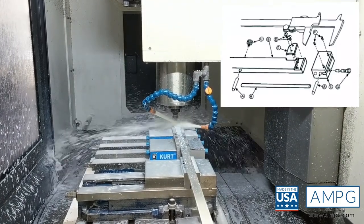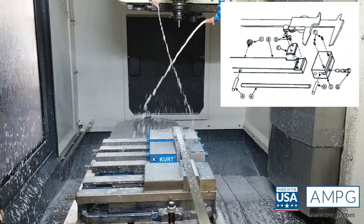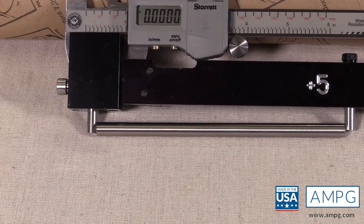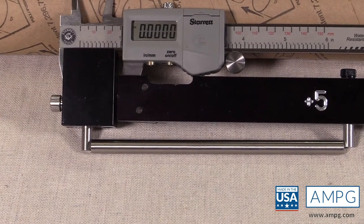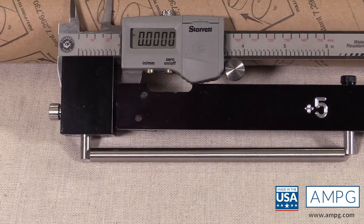Complete instructions accompany these easy-to-use and intuitive tool kits. Included in the kit is a 6 inch calibration rod that allows you to calibrate the tool from the outside jaw.